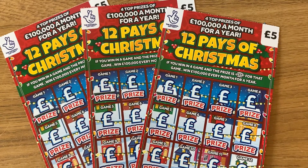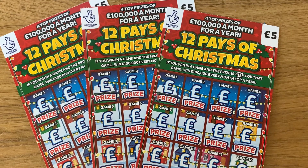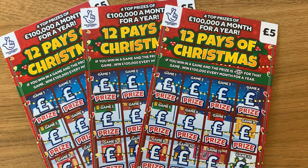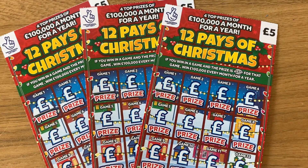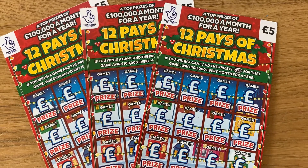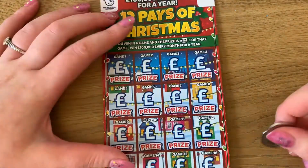Hey guys, all the Christmas scratch cards have begun so I couldn't resist. I've got three of these five pound '12 Days of Christmas' scratch cards. On these you just have to match two symbols in a game, or match two doubles to win double the prize. Let's see if we can get a nice win for Christmas!